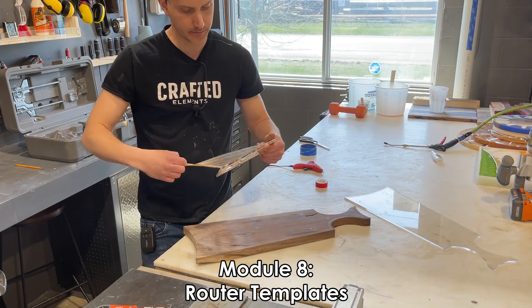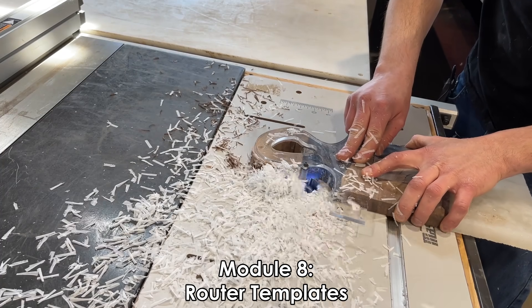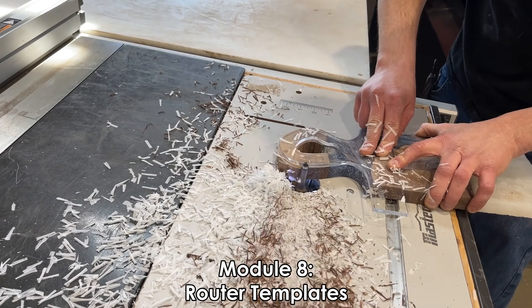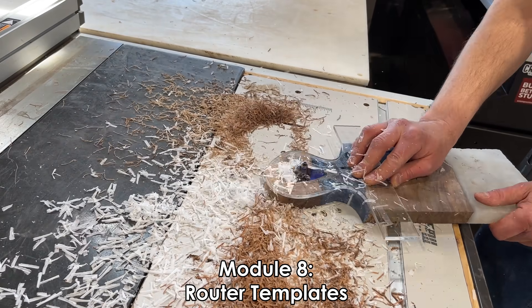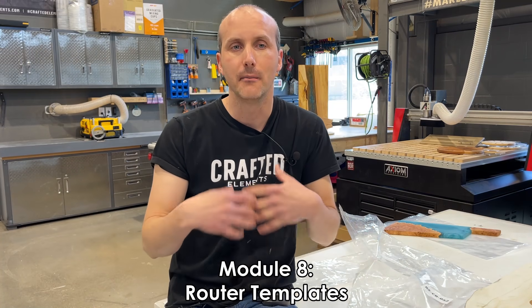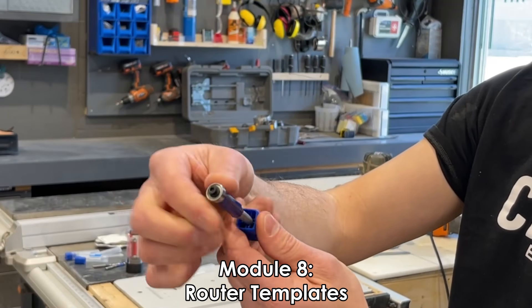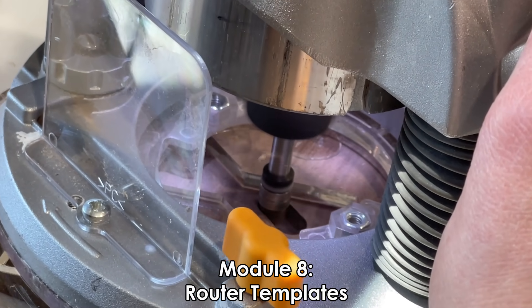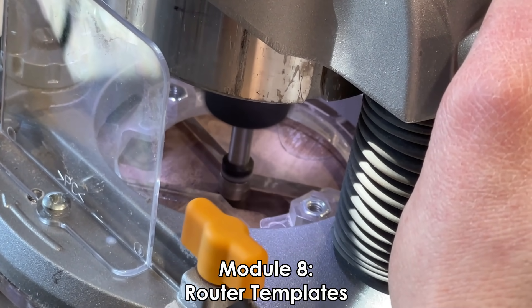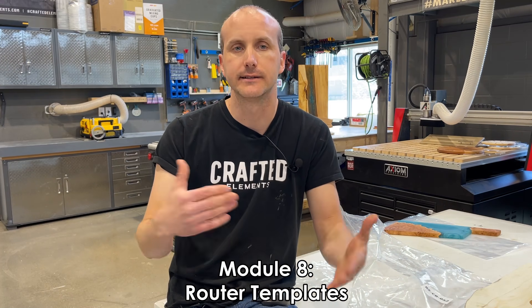In module number eight, we're going to be looking at shaping with router templates, using both a handheld router and a router table. We're talking about what a router template is, how they can save time, reduce errors, and boost your production efficiency, and of course make your project that much more special. We're talking about what bits to use and where to get them, doing actual demonstrations of our router and router table, and demonstrating a plunge router for resin inlays and other advanced techniques.